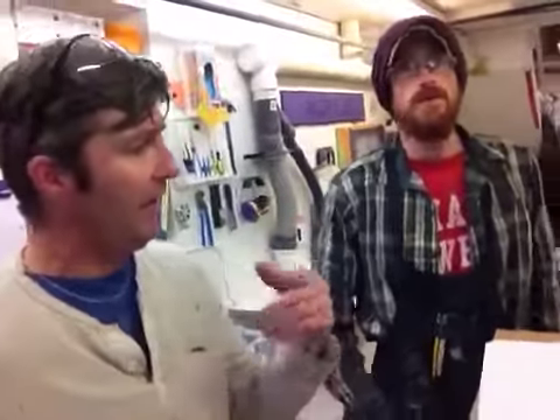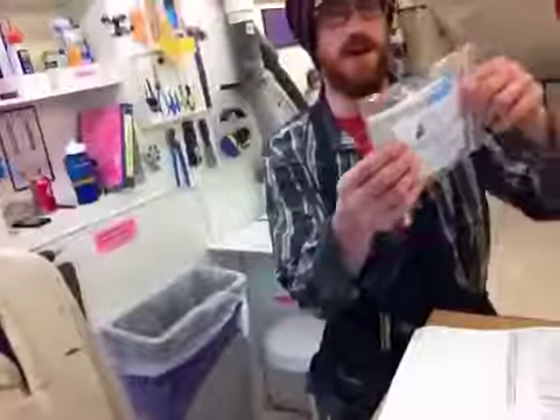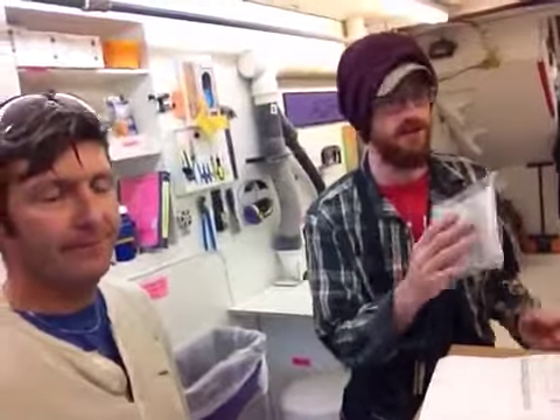That way it stays nice and safe. And while we're talking about scratching, Rob is going to talk about our kit. Right here we have a microfiber cloth used for cleaning the acrylic. Please use only this cloth — anything else might scratch it.